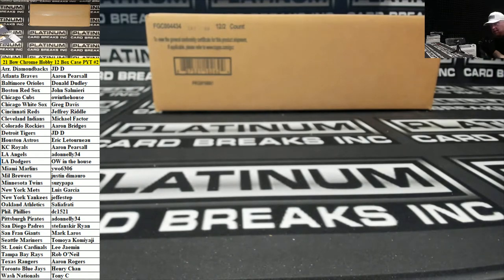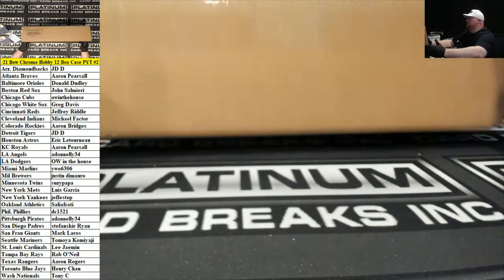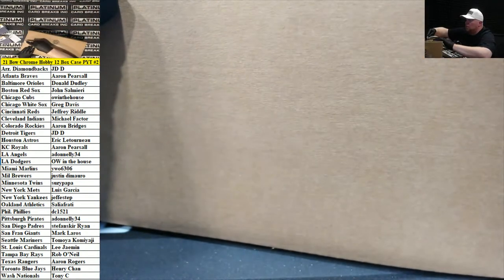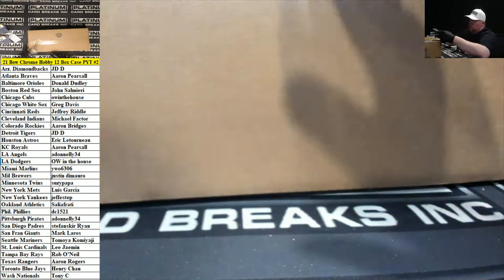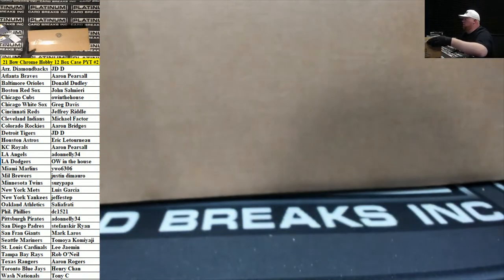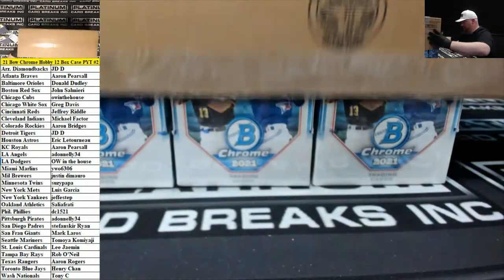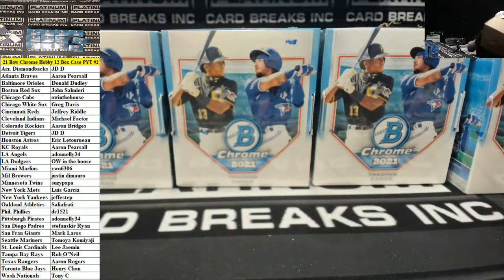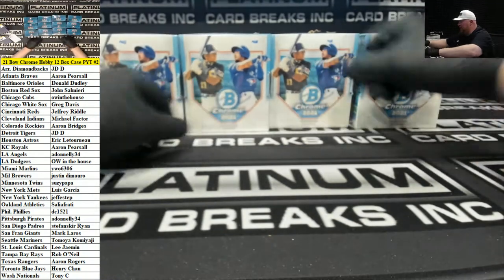Alright, here we go ladies and gents, Bowman Chrome Hobby number 2. Good luck everybody, thank you for joining in.